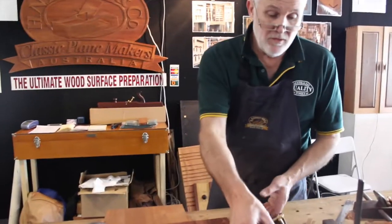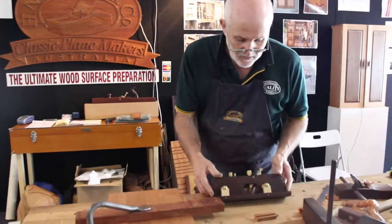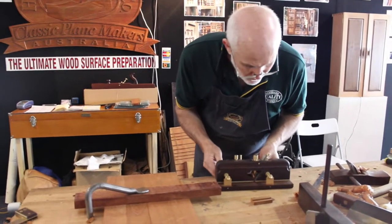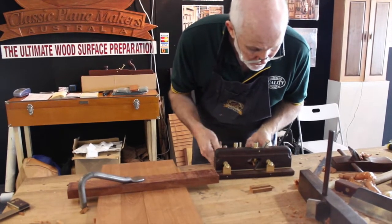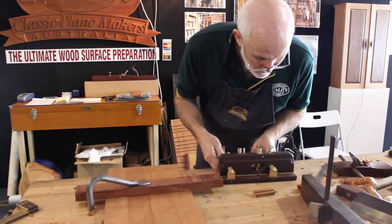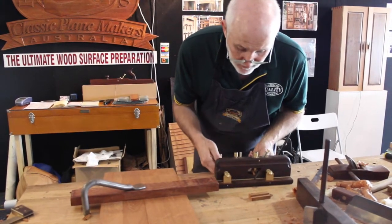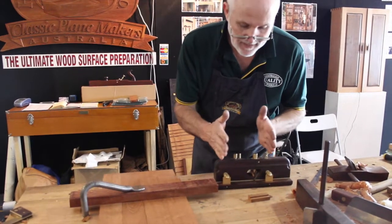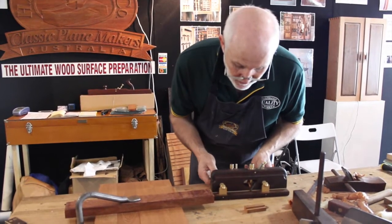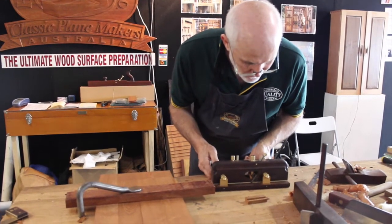So to do that I'm going to make a 10mm deep dovetail. Change our setting down to 10mm on the moving fillister. When you're moving the fence on the moving fillister, if it gets a bit tight it's because you're racking it — you're not turning the knobs at the same rate. Bring it in to 10mm.